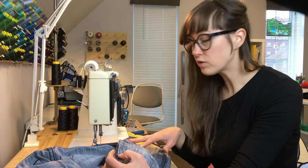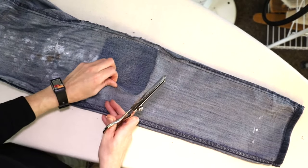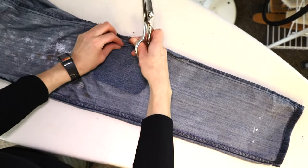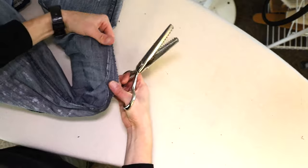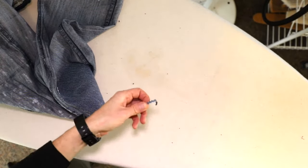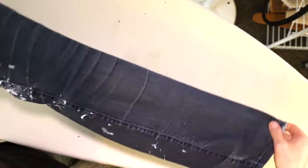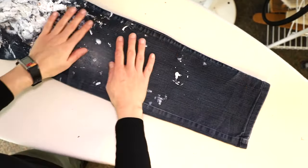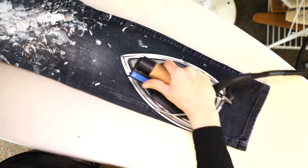Now that the repair is done and everything is closed and cleaned up, we'll take it back to the ironing board for one final press. Before you flip the pants right side out, trim off any excess scrap that wasn't sewn down — this keeps it from rolling and making a bump as you wash and wear it. Then turn them right side out and give them a press. Sometimes the area is a little bumpy, especially if there's some stretch in the jeans, so use your steam and the weight of the iron to flatten that and go over the seam you took apart and put back together.